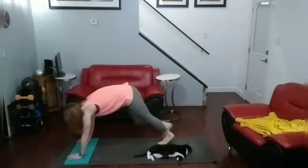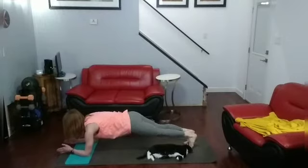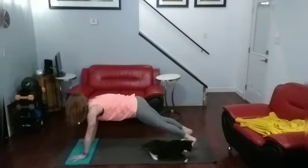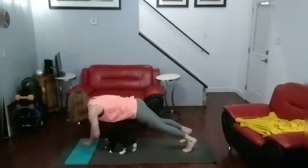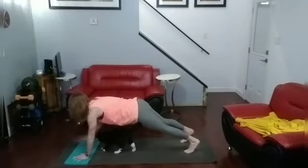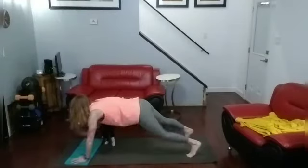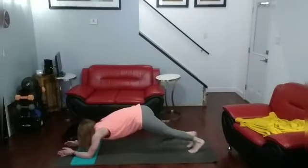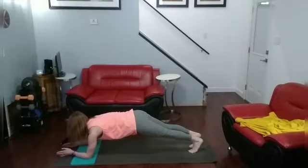Plank hold. Ready? Coming down. Front shoulder back. 1, 2, 3, 4, 5, 6, 7, 8, 9, 10. And up. Shoulder taps. Ready? 1, 2, 3, 4, 5, 6, 7, 8, 9, 10, 11, 12, 13, 14, 15, 16, 17, 18, 19, 20. Come down for the plank hold. 1, 2, 3, 4, 5, 6, 7, 8, 9, 10.